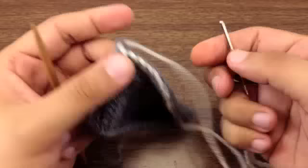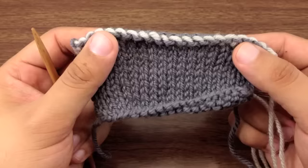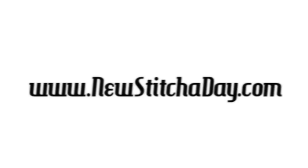And that's how you do Elizabeth Zimmerman's sewn bind off. Want more New Stitch Day? Check out our website at newstitchday.com. New Stitch Day is a Craftery Media Production.